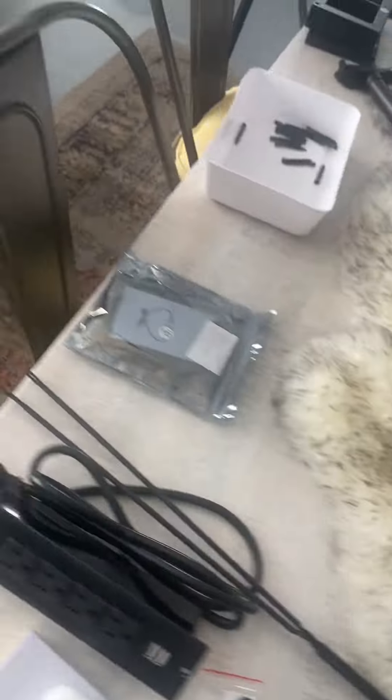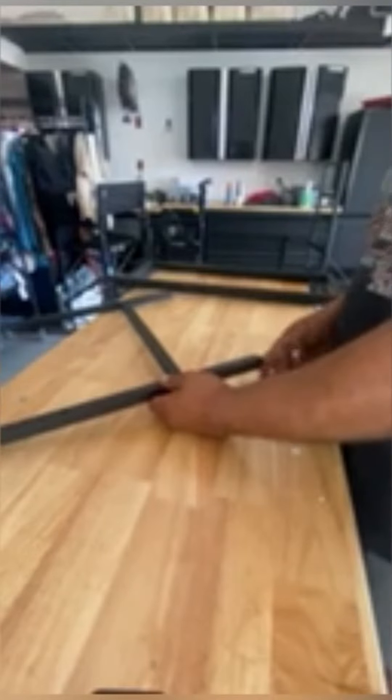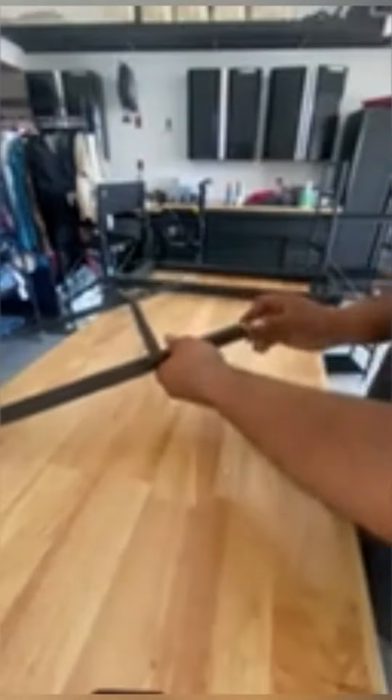This multi-tier desk was the perfect addition to the studio and it was super easy to put together. It took a little bit of time but this is a sped up process. It actually wasn't too bad, and everything comes labeled and in its own little packaging so you don't get them mixed up.